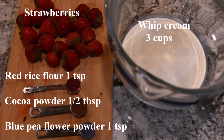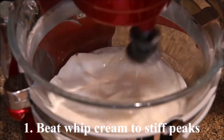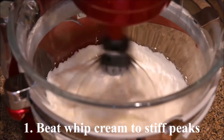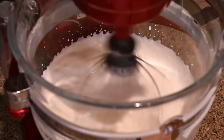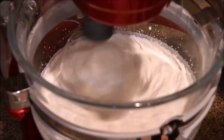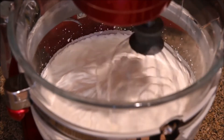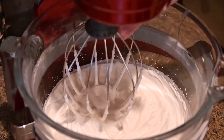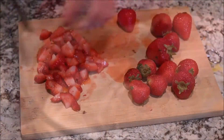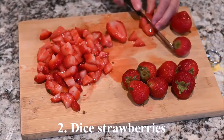The ingredients you need are strawberries, whipped cream, red rice flour, cocoa powder, and blue pea flour powder. Beat the whipped cream to stiff peaks. Dice the strawberries.